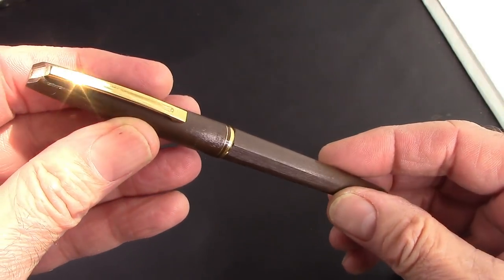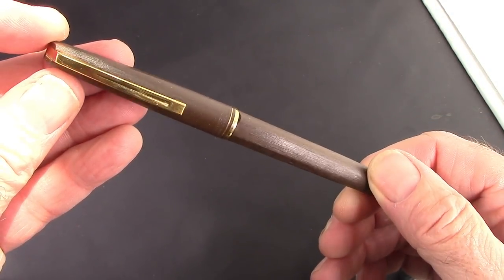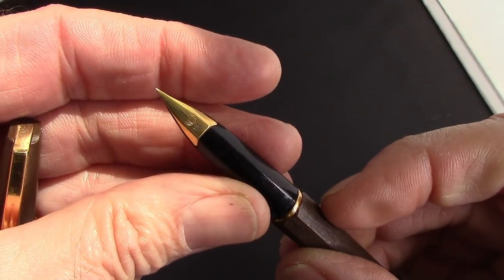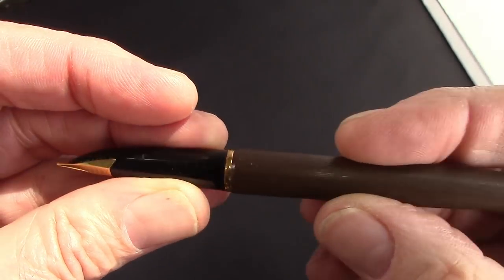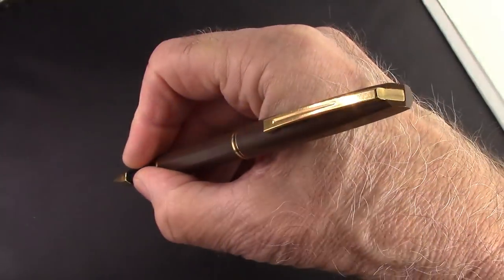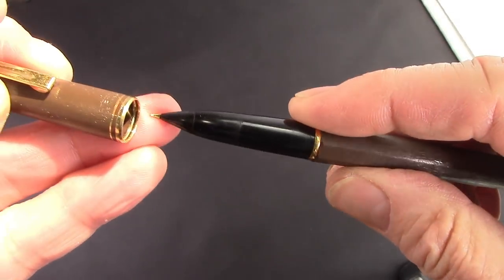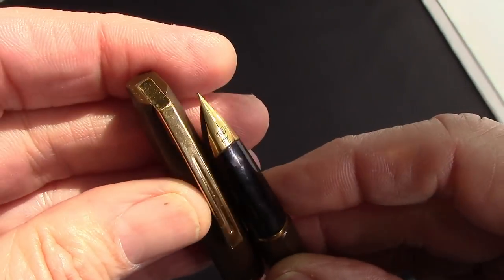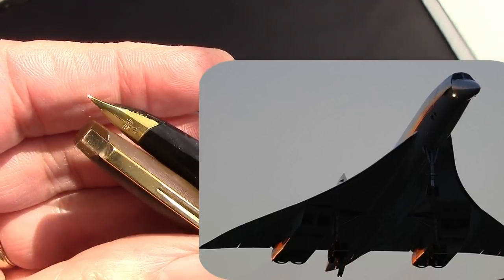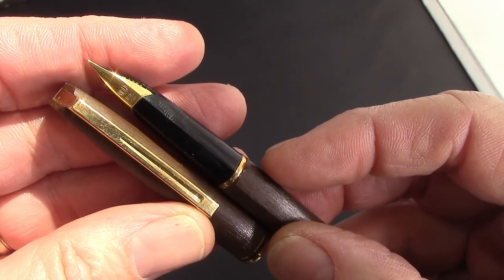It's a brown pen, it's tastefully done. Probably not many of you recognize this pen. Pull-off cap — we'll take a look at the nib, it's an 18-carat nib, so it's certainly a nice nib. It's a good size pen, it posts well, it's very light. Those of you who are into aviation might see some resemblance to the Concorde plane — that super-fast plane made in France.